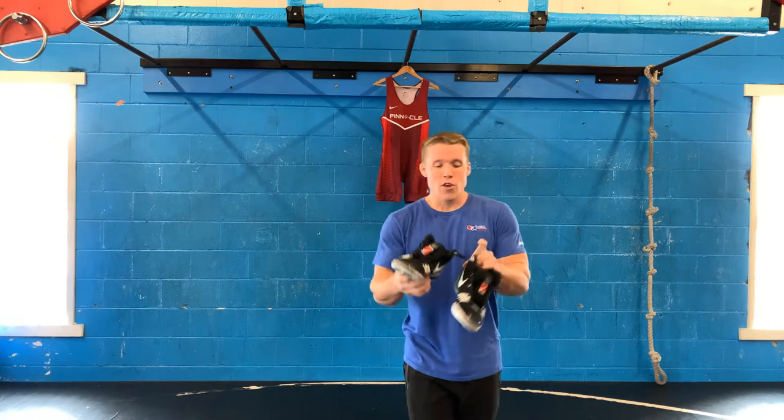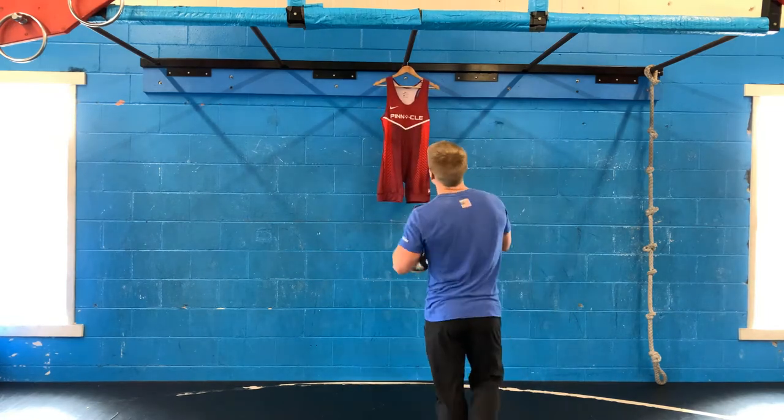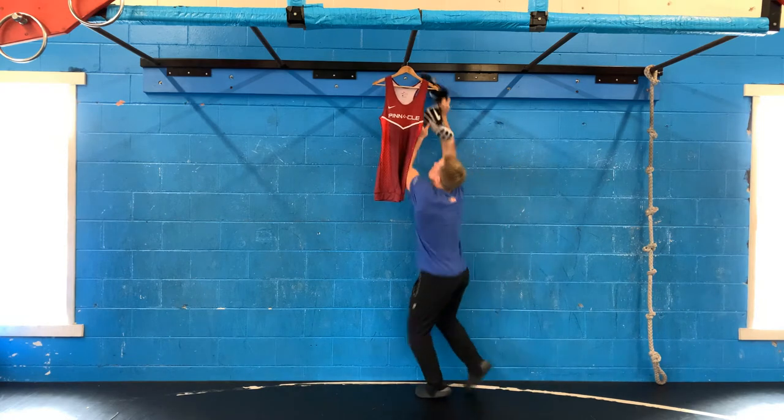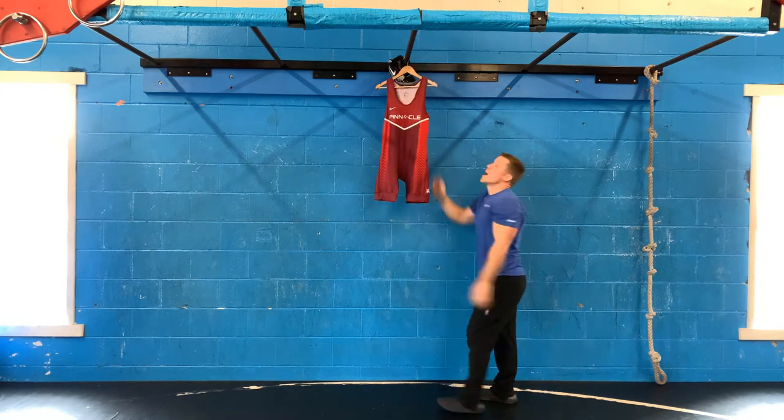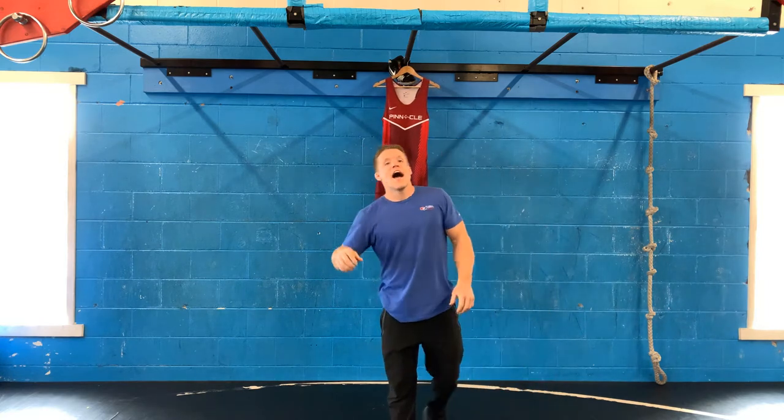So you put a singlet on the hanger. You gotta tie your shoes together by lacing per ear. And then we're gonna take that and put that up over the bar. There, behind my singlet. So I got my singlet hanging, my shoes hanging. I gotta hang.